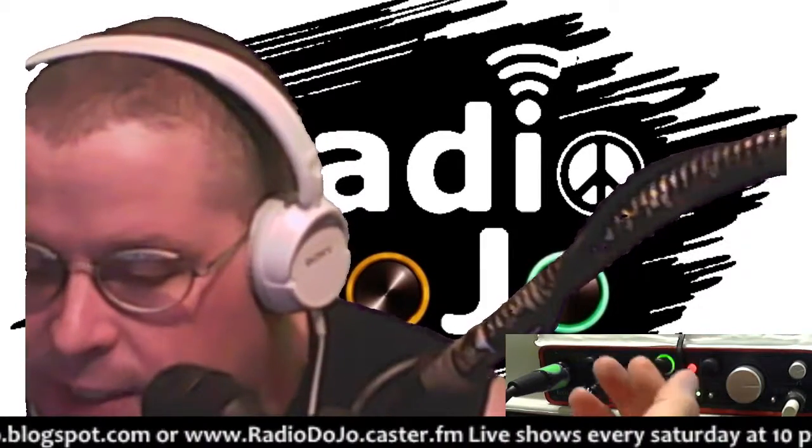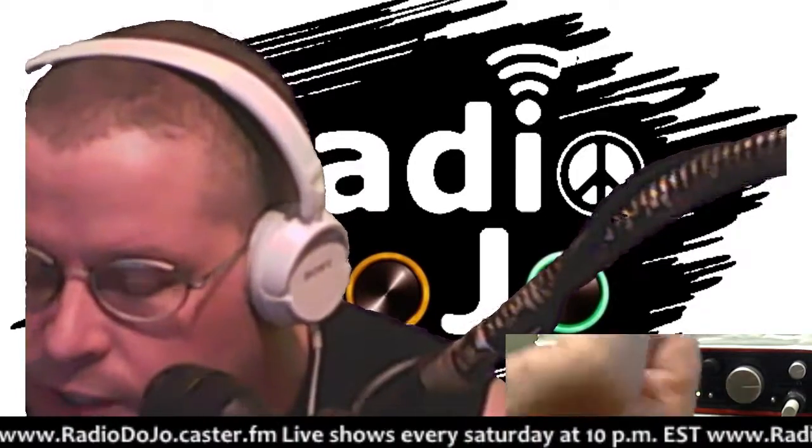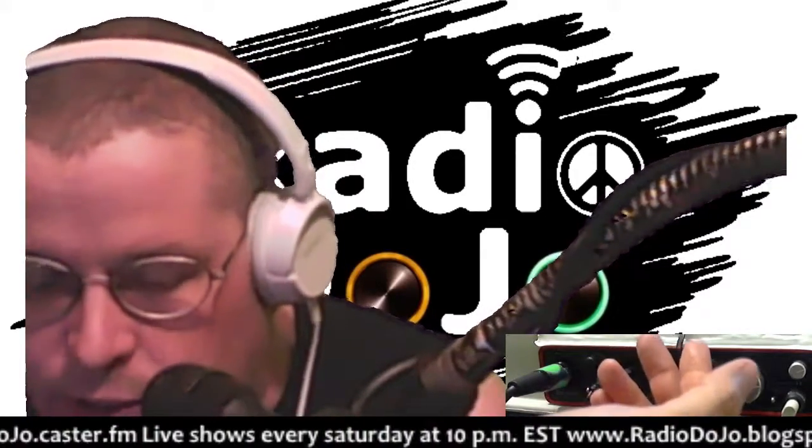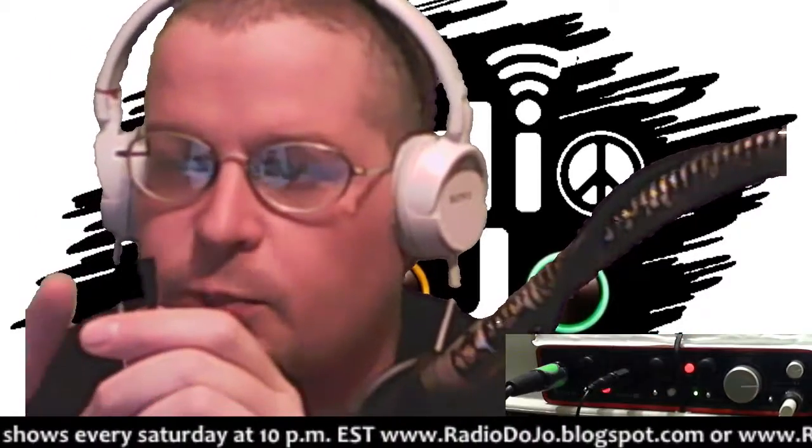It's putting out a lower level of audio, so it needs to be pumped up in order for it to work. So right now, as long as I'm not moving around too much, you won't hear any noise.